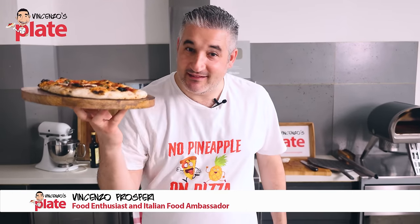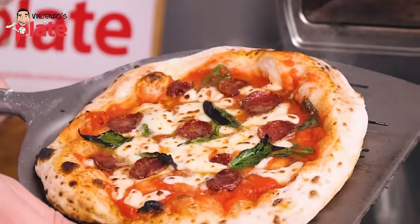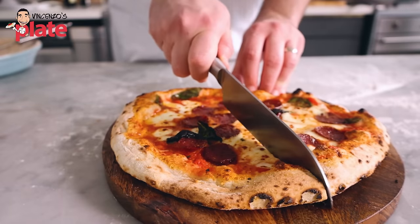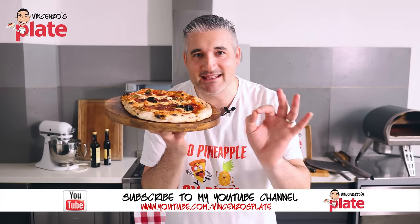Hi and welcome to Vincenzo's Plate, the place where you get to learn how to cook fantastic Italian recipes. The Neapolitan pizza is one of the best creations in Italian cuisine. So let's make it together the easy way.